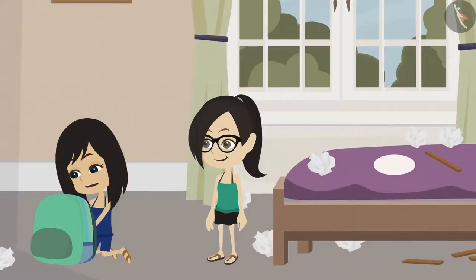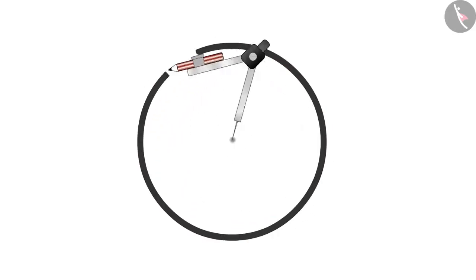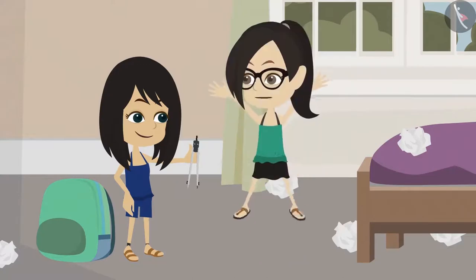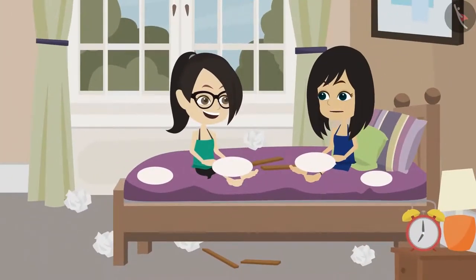No problem, I have a compass. Let's make spinning tops of different sizes. Look, there is a mark in the center after making it with a compass. Now it has become easy for us to make a spinning top. Now we will make many spinning tops.